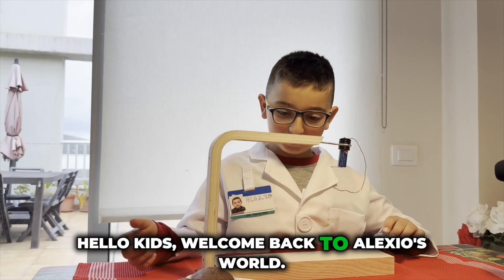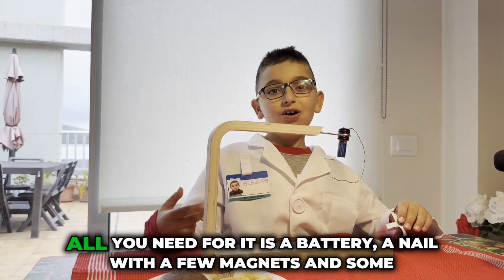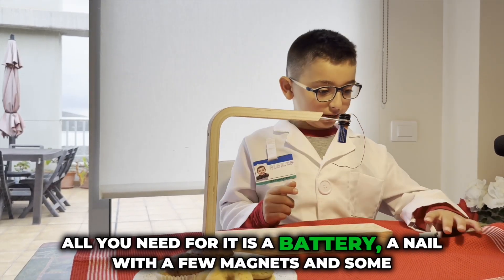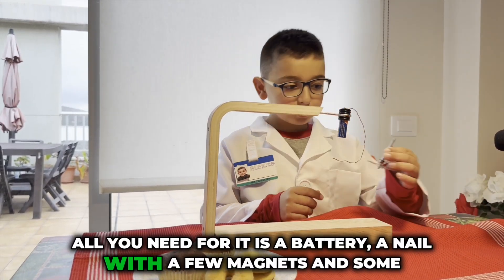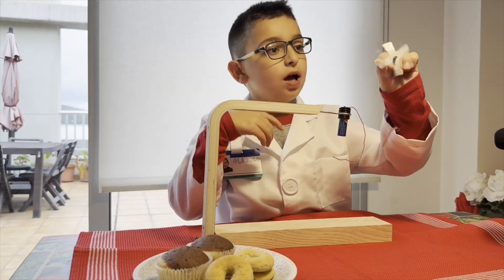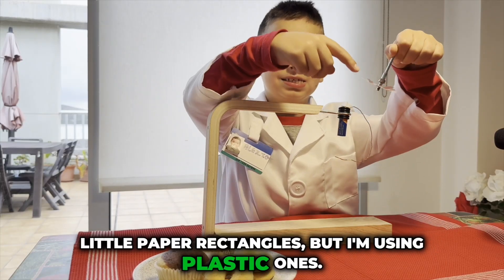Hello kids, welcome back to Alexio's World! Today we're going to do a motor experiment. All you need for it is a battery, a nail with a few magnets, and some little paper rectangles — but I'm using plastic ones.